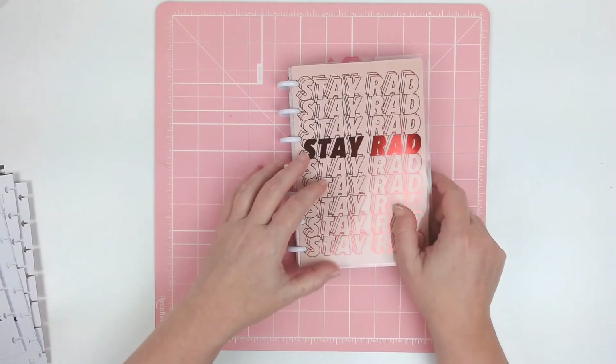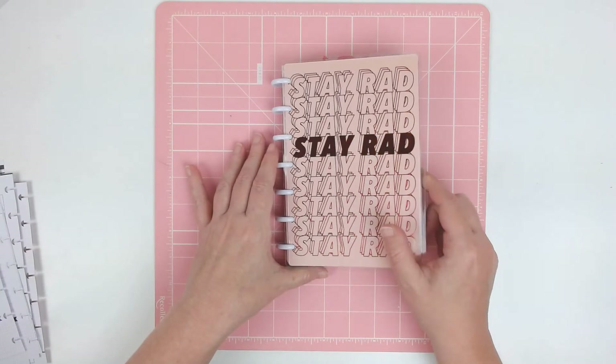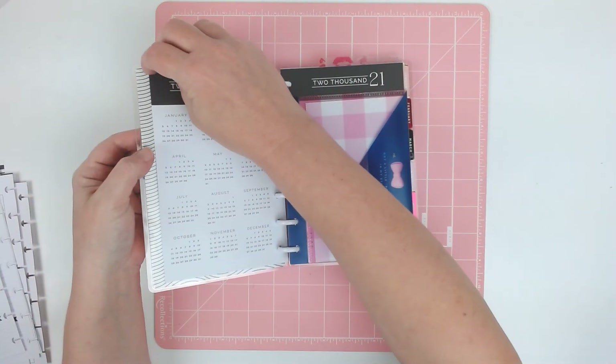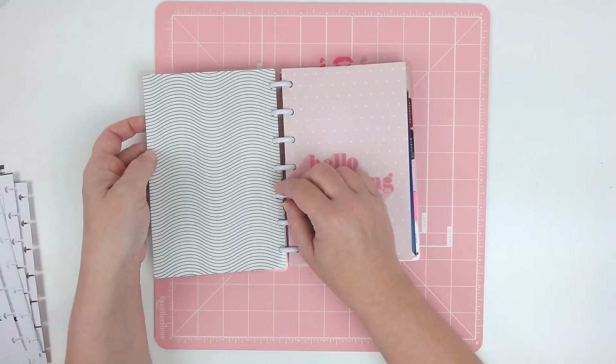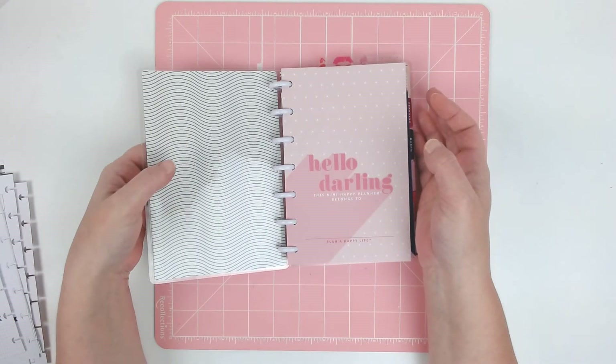I'm not real thrilled about this cover, so I may change it at some point as well. I thought about flipping it around — I guess that might look pretty with like some pink metal discs, I don't know. Tell me what you think. I've got a whole bunch of mini covers that I can switch out if I want to.